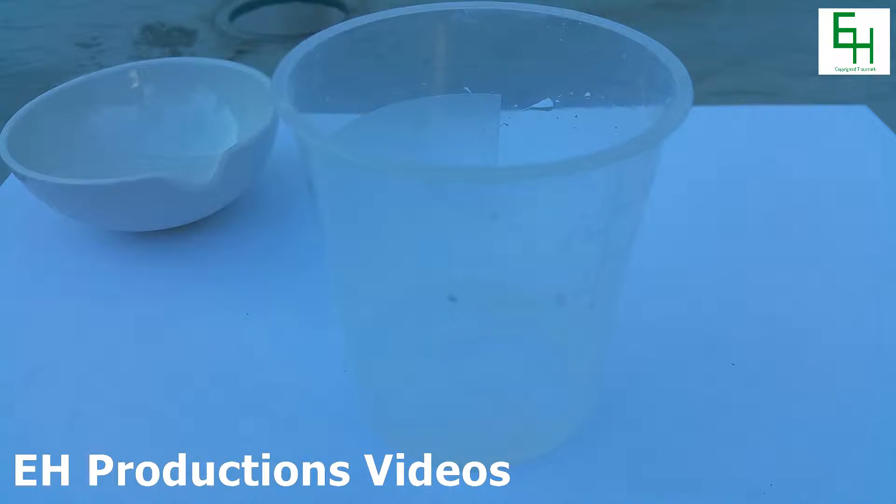Hello everybody and welcome to another EH Productions chemistry video. Today I'll be showing you guys how to make some silicon dioxide.